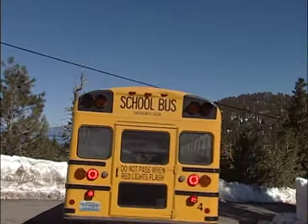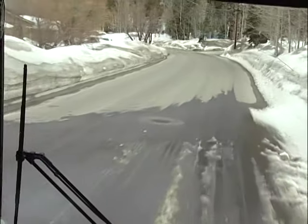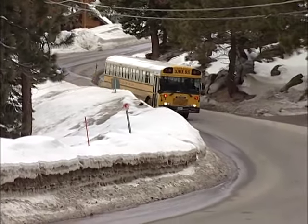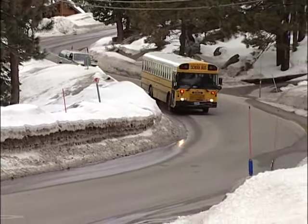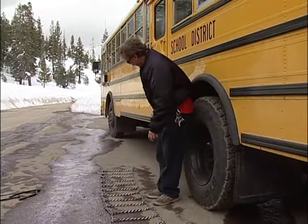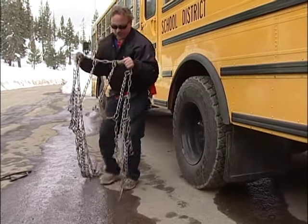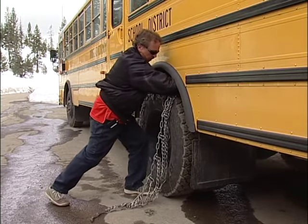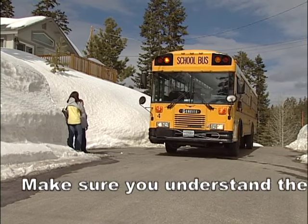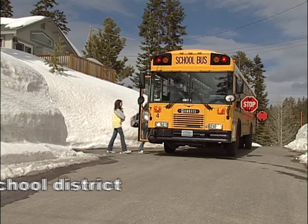Driving a school bus on snow and ice requires a specific set of skills. During the course of this video, we will demonstrate these skills. It's our goal that the demonstrations in this video will add to the knowledge that bus drivers will need when driving in winter conditions. Whenever there is a difference between the skills we are teaching and the policies of your school district, please defer to your district. Each school district has the responsibility to set up the rules that bus drivers must follow.